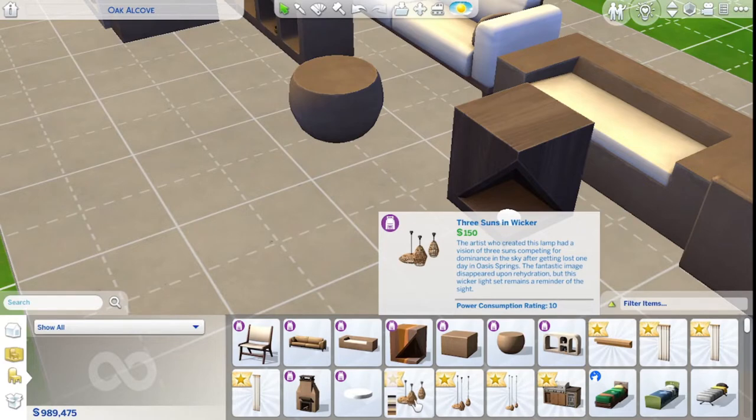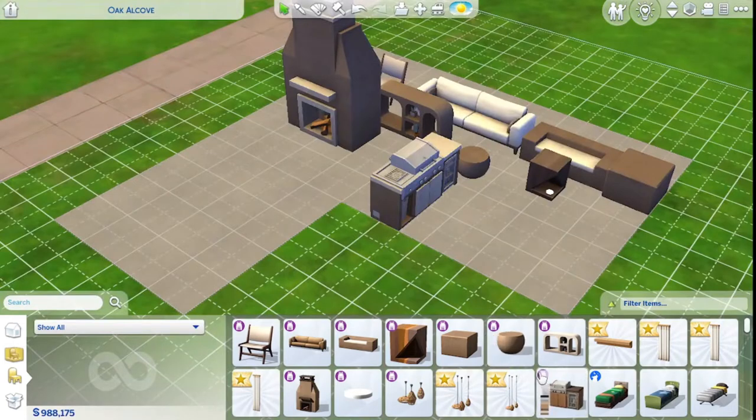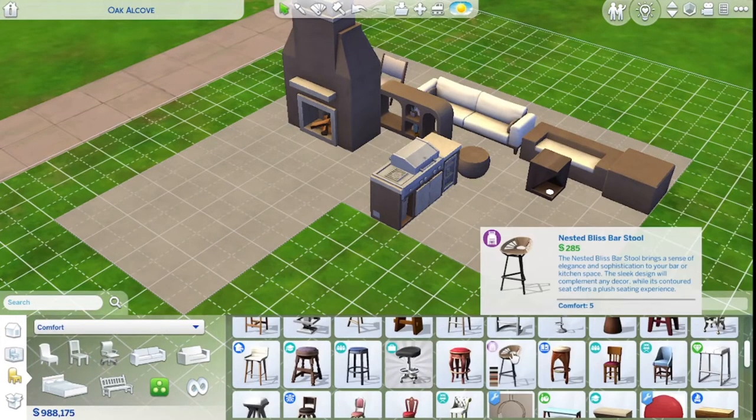I was so excited for these lights too. Oh my goodness — yes, please. Where's the rest of the stuff? There's more than that. There are stools and there's a bar.